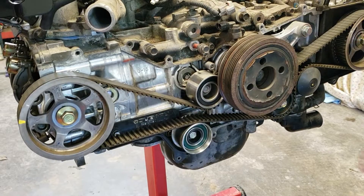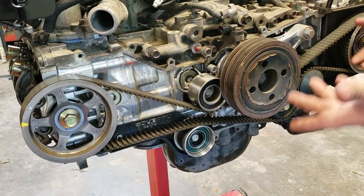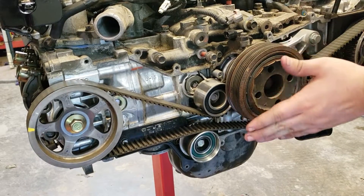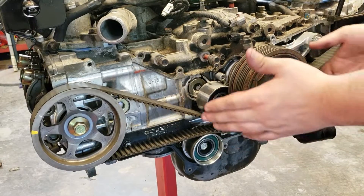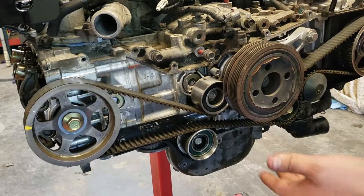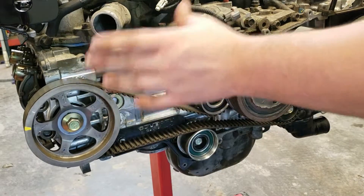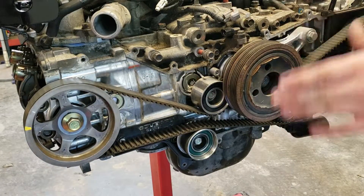I've already got the timing cover off and the valve covers off. If you're going to be doing this job, you need to know how to get those off. I went ahead and put the dampener back on because I don't have a washer that size to fit around the center bolt and I don't want to tear up the thread. I put the dampener back on so I can turn the engine over. The manual states specifically that we have to line up the crank so that each piston we're adjusting valves for is at top dead center on the compression stroke.